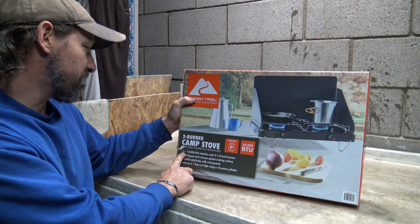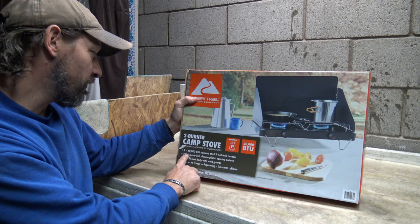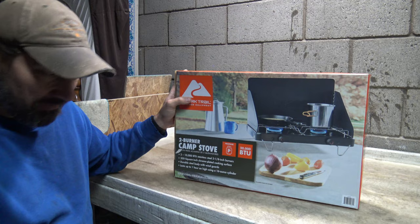It's got two 10,000 BTU stainless steel burners and they're three and an eighth inch — a little bit bigger in diameter. 200 square inch chrome plated cooking surface, durable steel body with wind guards, and it'll last up to one hour on high using a one pound cylinder. That's not very efficient actually — one hour.